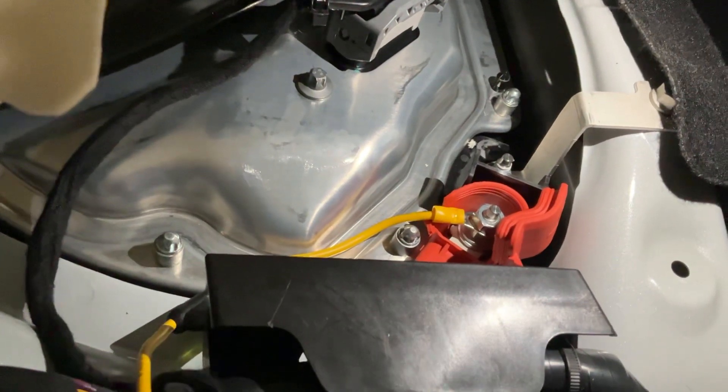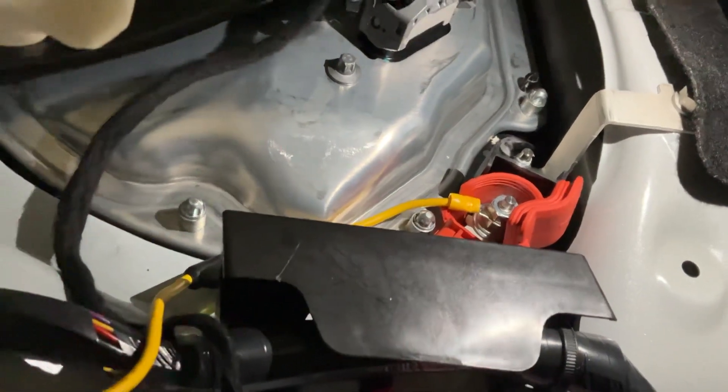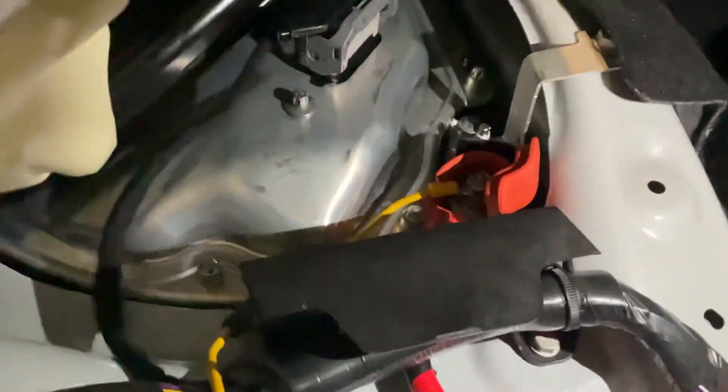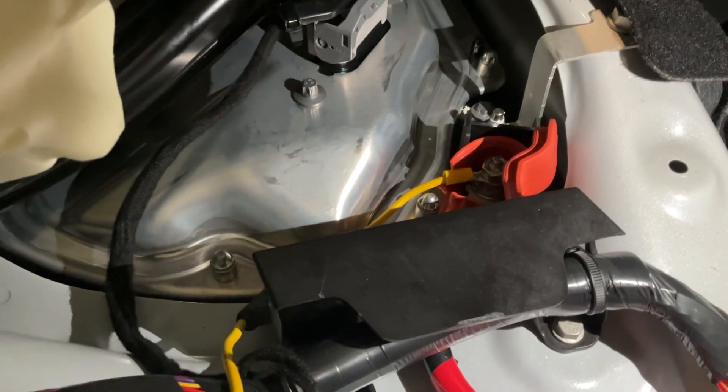Underneath the back seat there's an area called the penthouse, and that has a 12-volt bolt that you can connect to underneath this tub here. I've just put a ring terminal on top and put a nut on top. Something I did a little differently to Tony was I added an inline fuse — that's a 20-amp fuse, but it probably doesn't really matter as long as it's more than 15 amps. The amplifier has a 15-amp fuse inbuilt.